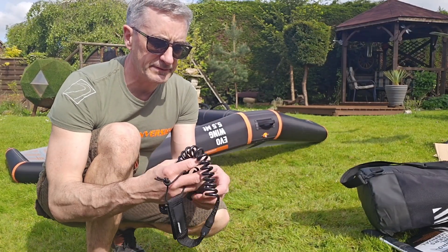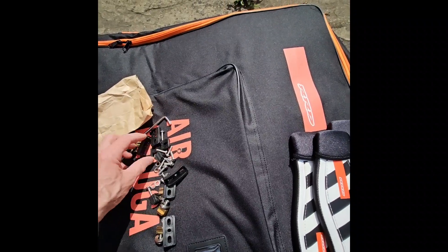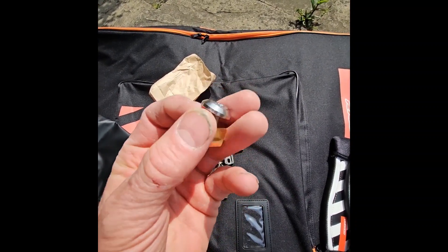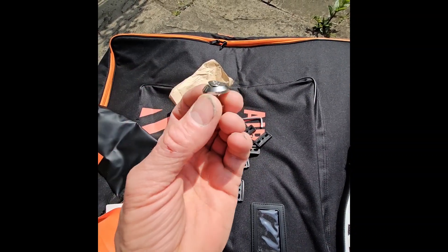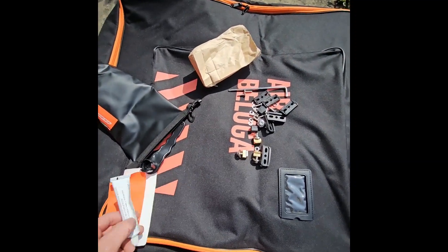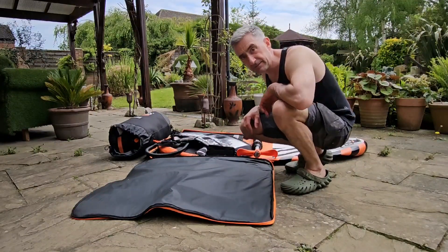You also get a wrist leash for the wing, three lightweight foot straps, a load of bolts for fixing down the foot straps, and an allen key. Make sure you use these fixings for fixing the foil — I made the mistake of using the ones that came with the foil and they don't fit correctly, whereas these fit perfectly. I actually made some little marks on the bottom of my board, so use the included fixings, not the ones that come with the foil. You also get a valve opener and a repair kit, all in a nice little bag. Here's a great thing about this kit: once deflated, it all folds down to this.